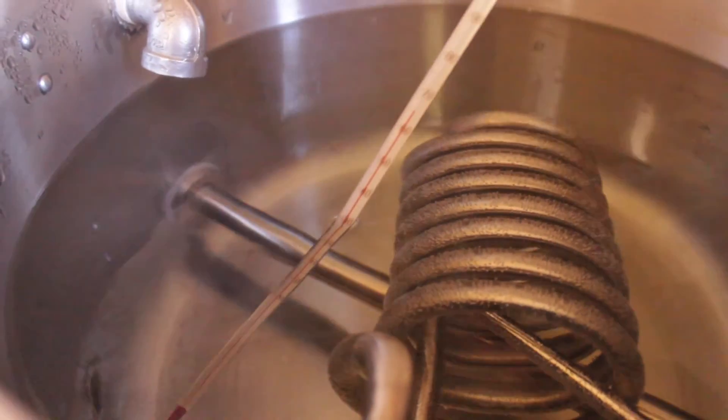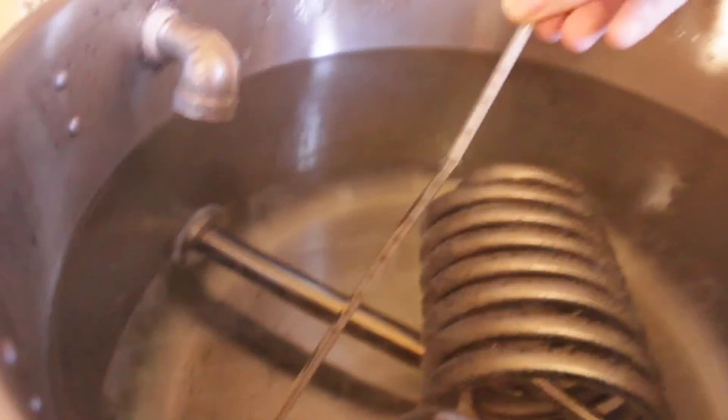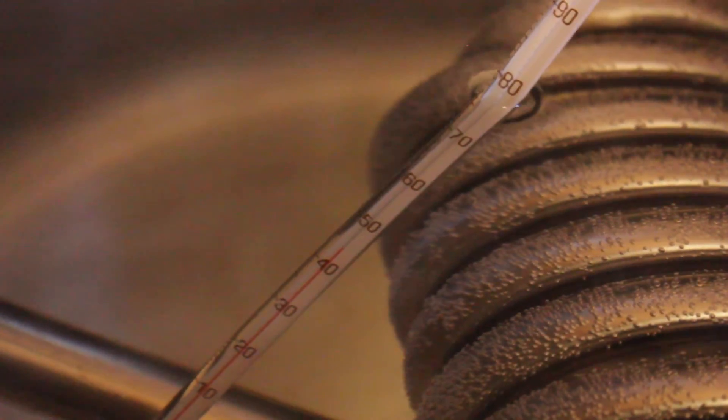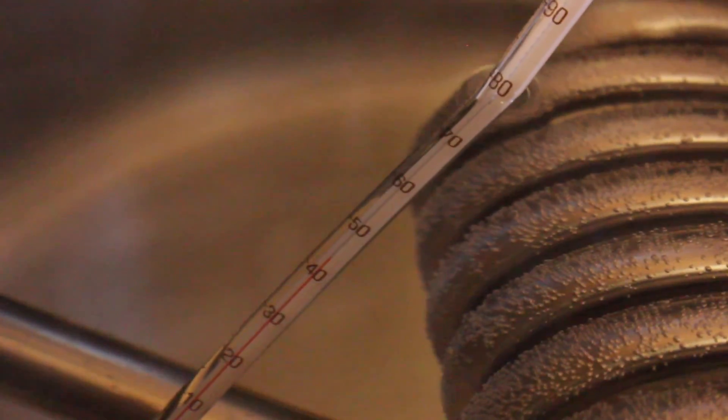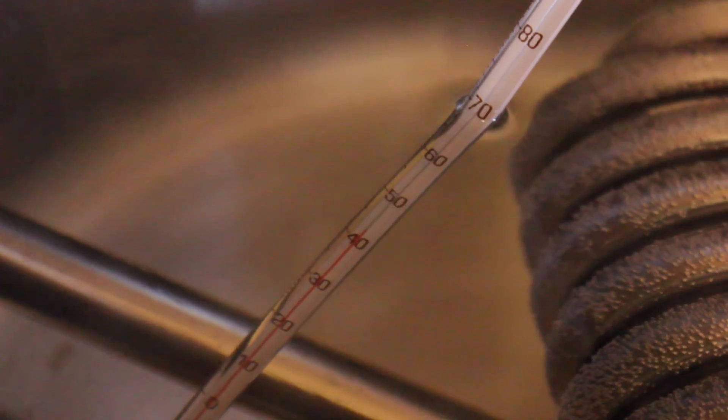Let's see what the temperature is like down near where my sparge water comes out at the bottom. And here we can see it's dropping right down — we're down near 44, 43 degrees. It's reading 42 degrees, and that's right down near where my sparge water is coming out. So that's pretty significant. Where I think I'm mashing at around 66 degrees, if I go to do my batch sparging or fly sparging, it's just going to be completely inaccurate unless I have some kind of agitation going on.